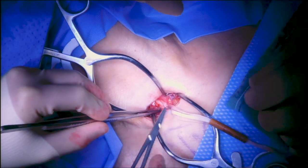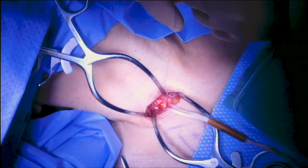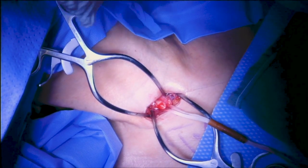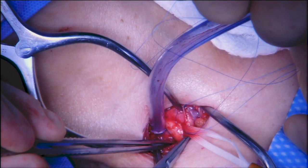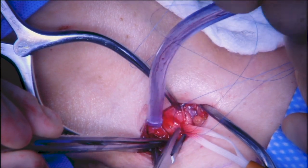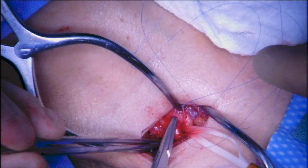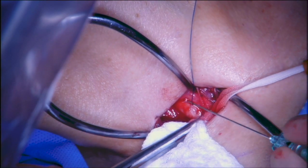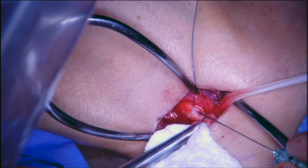We exposed the carotid artery, then approached between the two heads of the sternocleidomastoid. You can see the first of the horizontal mattress sutures of Prolene being placed here in the anterior wall of the carotid. We typically mark the site with a marking pen, then place these on a rubber shod and leave them off the field.